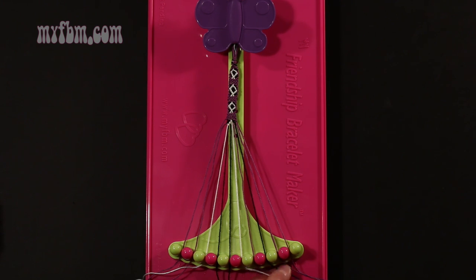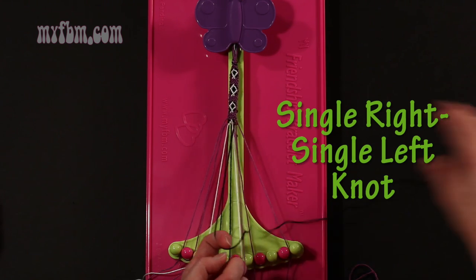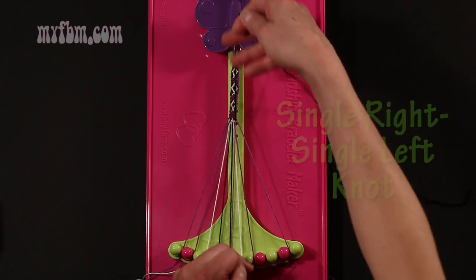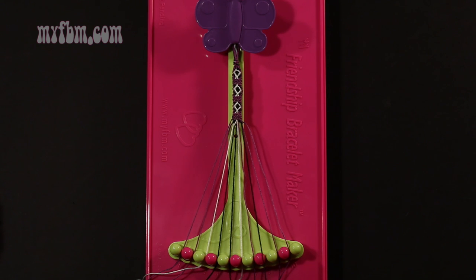Step 21: take the black string from slot number 8 and make a single right, single left hand knot with string 9, which should be purple. Make your regular 4, pull through once, make your backwards 4, pull through once. Purple string in slot 9, black string into slot 8.